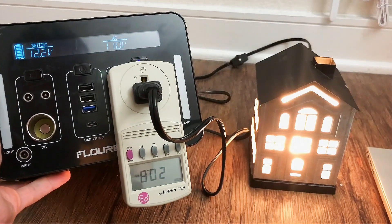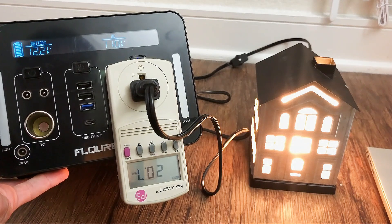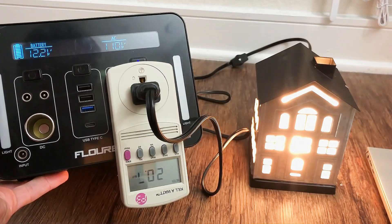Let's plug in this wax lamp here. It says it's using 20 watts — you can see that works no problem. If it's around 400 watt hours, it would run this for around 20 hours or so.